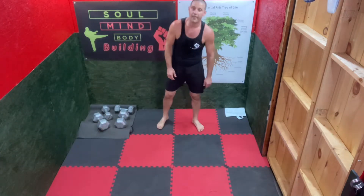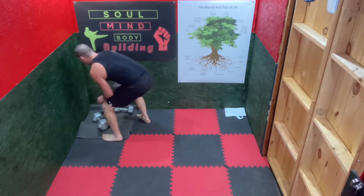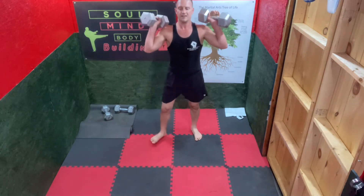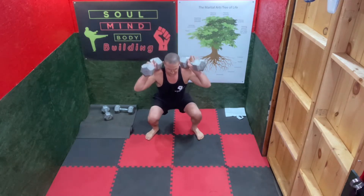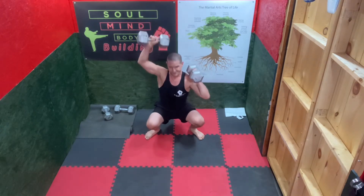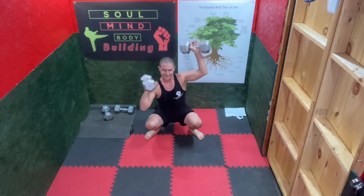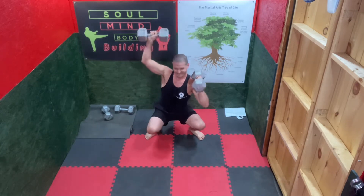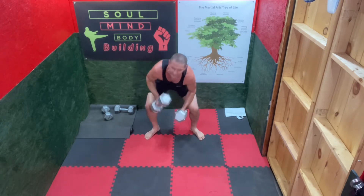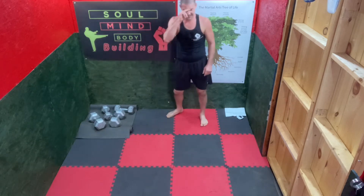Duck walk, shoulder press overhead. You can do it together in unison, one at a time, piston style. Hold. Try not to lean. Enough of that. That is a lot harder than it looks — good job.